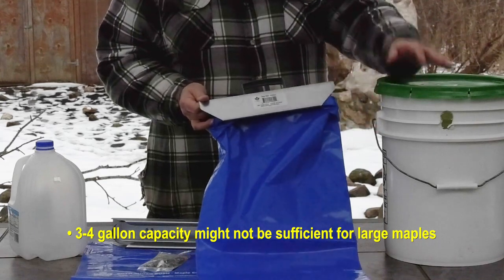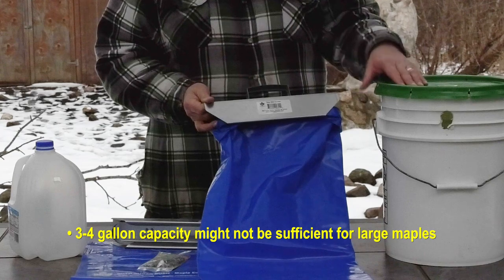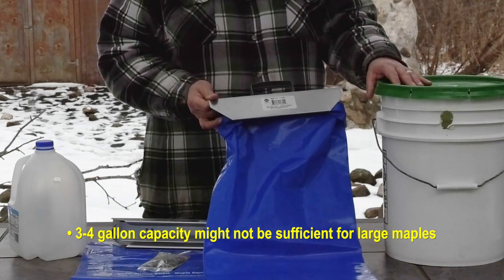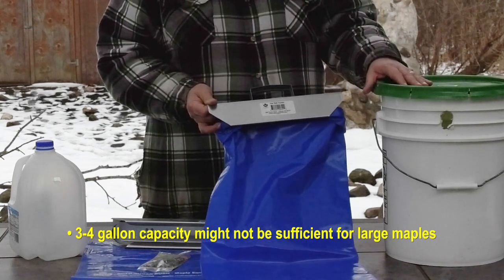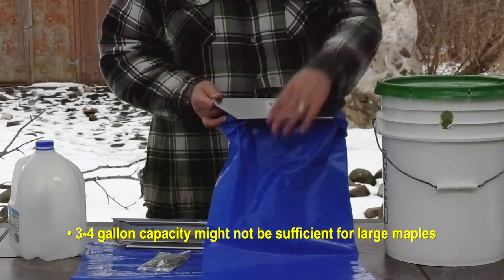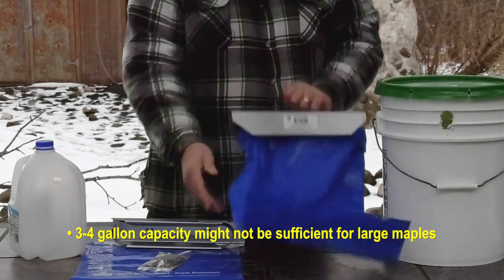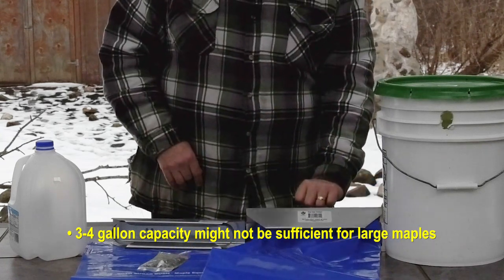Also, in comparison to the bucket — the bucket holds five gallons, the bag holds three — so on a really nice big tree like a 40-inch diameter silver maple or sugar maple, you might fill up five gallons in a day. With these bags, it's going to overflow, it could rip or tear the plastic bag off, and that would be a problem.